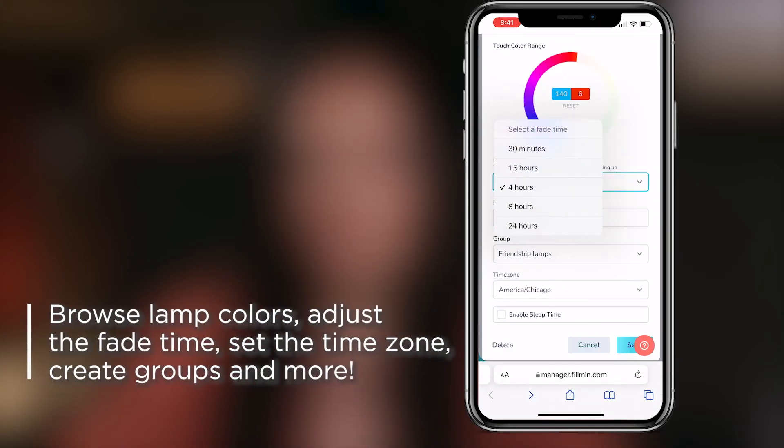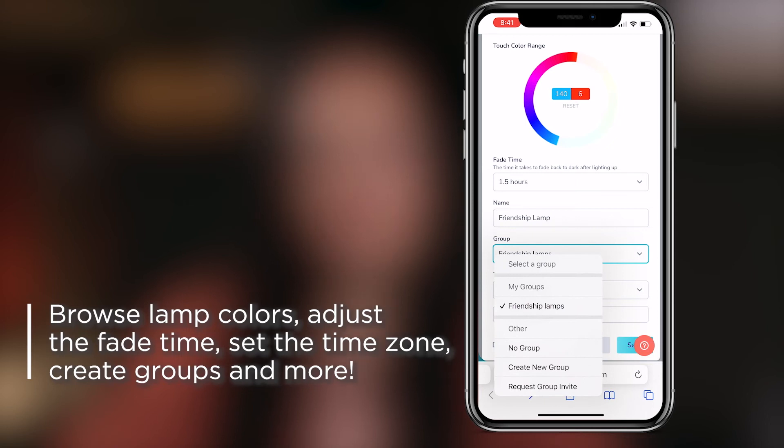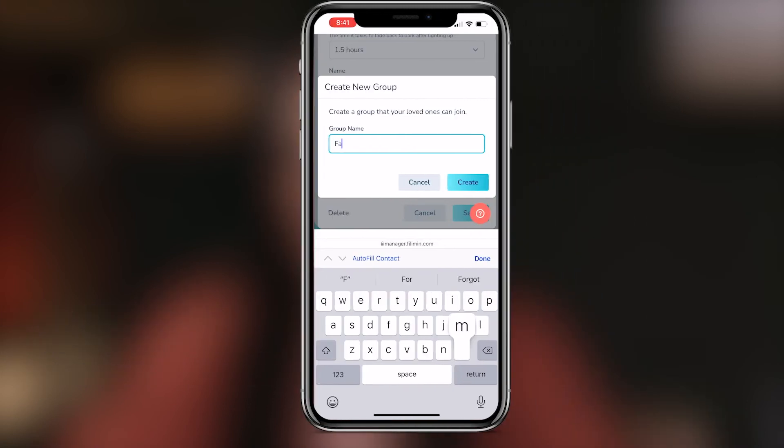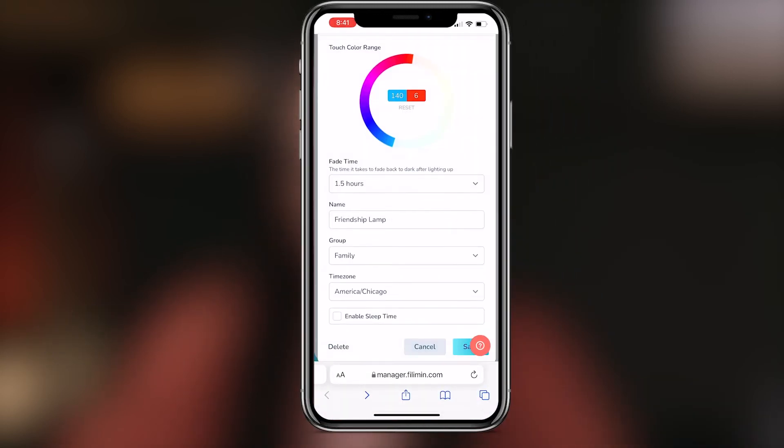You will also get to choose your fade time, which determines how long your lamp stays lit up. To create a group, just click on 'Create New Group' and you can name it whatever you want — I'm going to name mine 'Family.' Then click create and your friends and family can join your group.